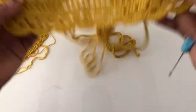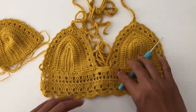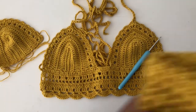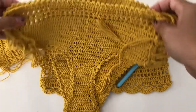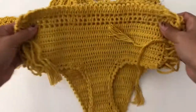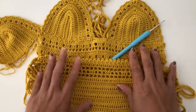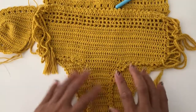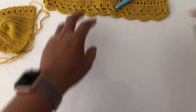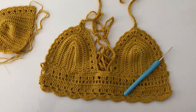That's it for this tutorial. I do have one more bikini that I will be making a tutorial for, so keep an eye on that. Thank you very much guys for watching, and until the next video, bye!